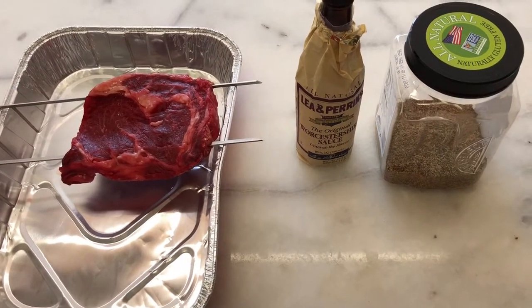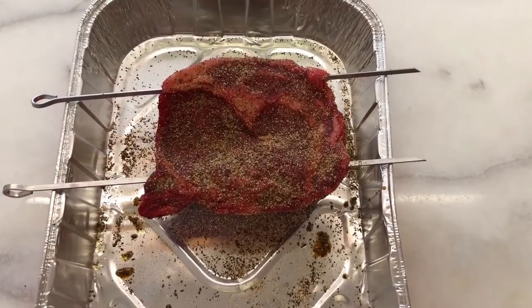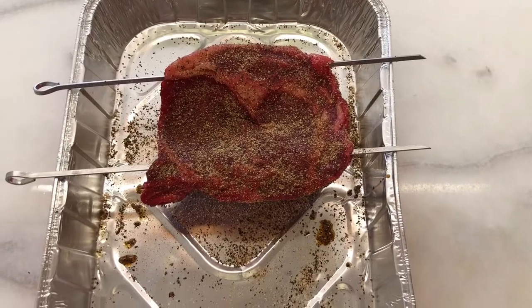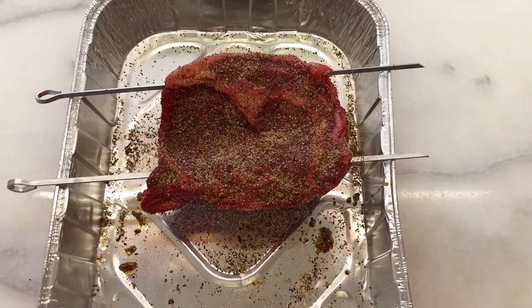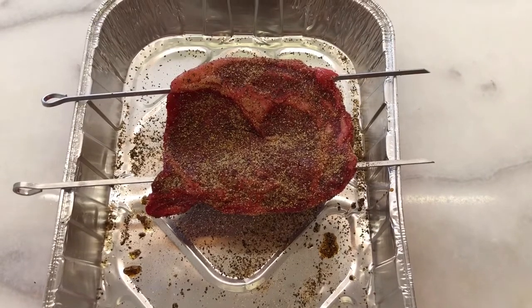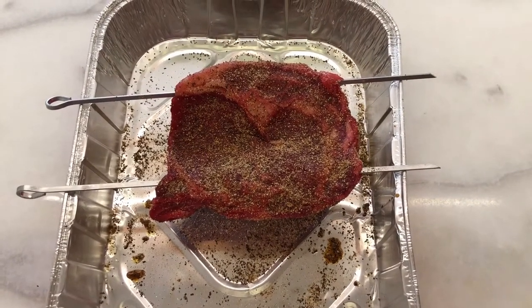I'm going to season the meat up and get right back with you. Here's a look at that steak seasoned up. You want to be careful how heavily you season because cooking on the chimney the temperature is going to get about 800 degrees or so, and you don't want to put too much seasoning on because it could burn.